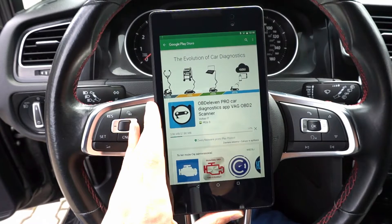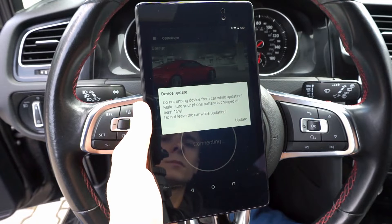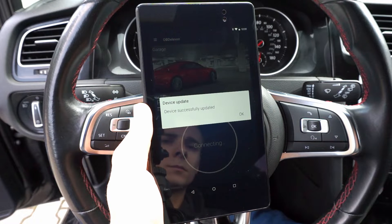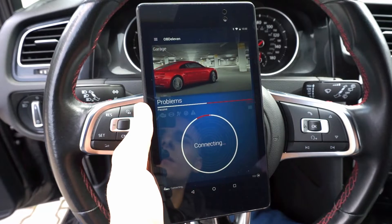For the device to work you need to download an Android application and the app requires an internet connection. The first time you use it you will most likely see an update message for the app, the interface firmware, or both. Those updates are required if you want to use OBD11 and you cannot skip them, but why would you want to use outdated software anyway.